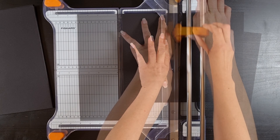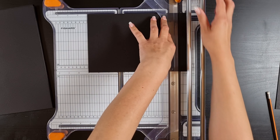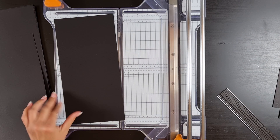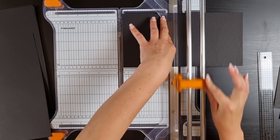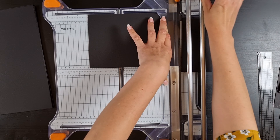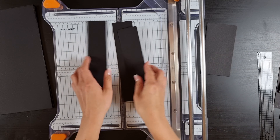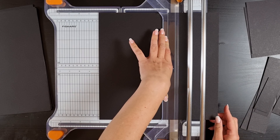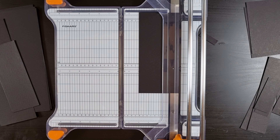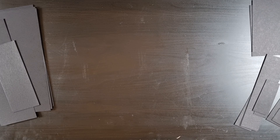The first thing we're going to do is cut all of our chipboard pieces — there is a list with all the cuttings in the description below. There is also a list with all the materials. I gave all of the chipboard pieces letters and I recommend that you write all the letters on the pieces so you know which one is which. I'm starting out with all the pieces for the box itself and then later I'll cut the pieces for the pockets, just so I don't have too much at the same time. I believe I cut into four, maybe five sheets of chipboard.